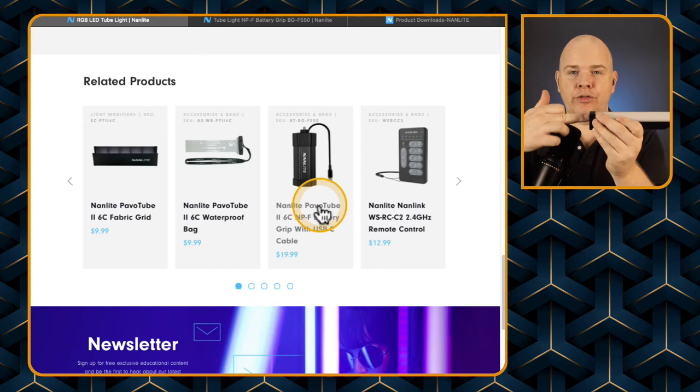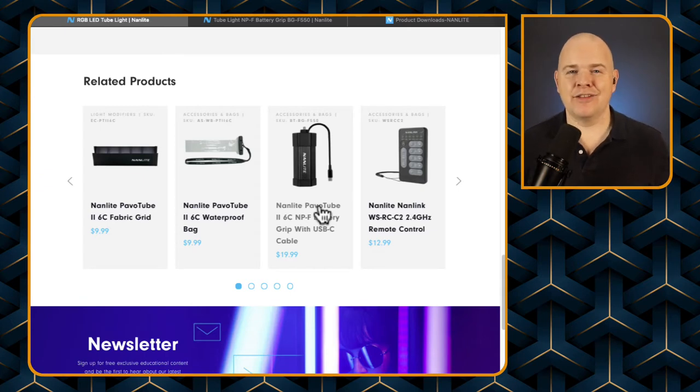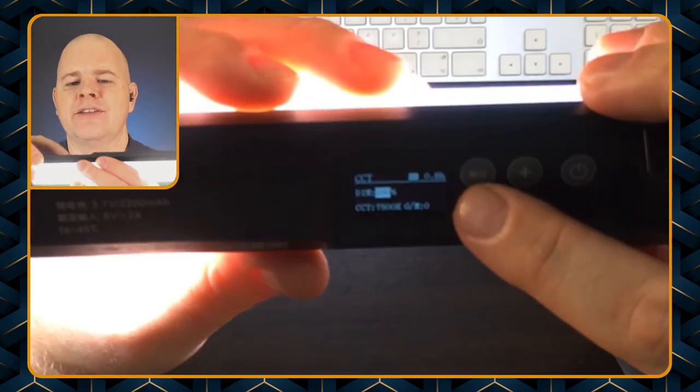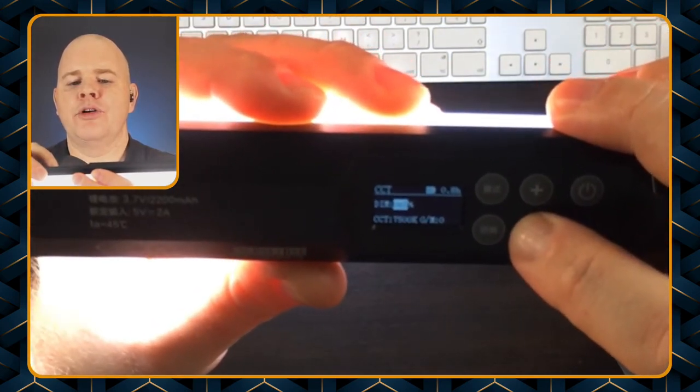That battery pack does extend the life. The light tells you the amount of time that you've got remaining — if I switch them on and go to a plain setting, you can see it tells you the time remaining. At the moment I've got nearly a full battery and it says 0.8 hours remaining.